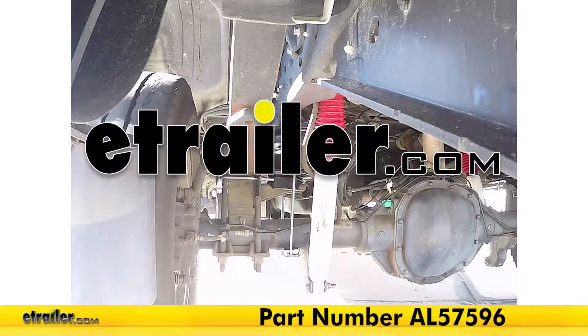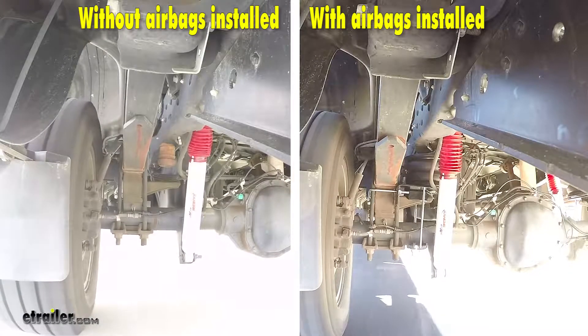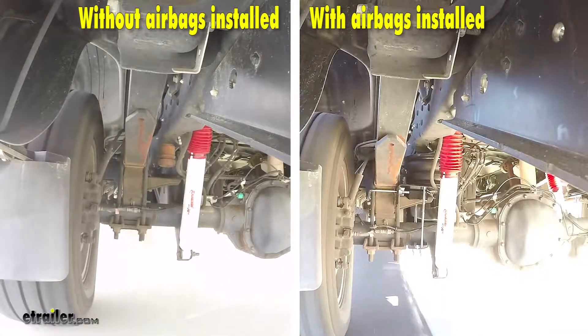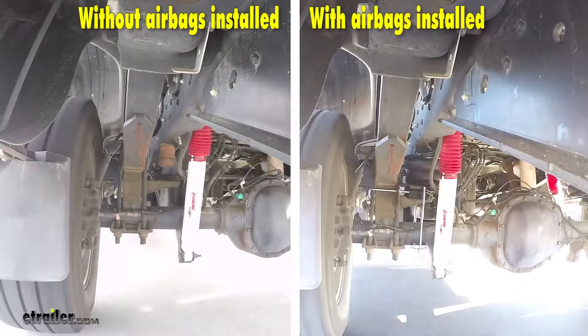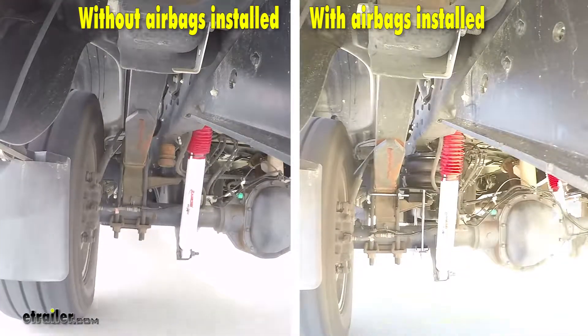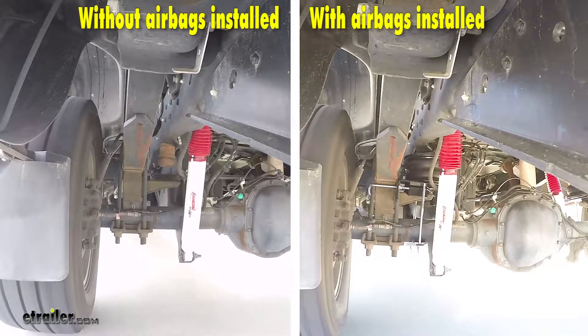We'll take our airbags out on our test course. On the left side of the screen you'll notice the vehicle without the airbags installed, and on the right side of the screen you'll notice the vehicle with the airbags installed. The first part of our test course will be doing some evasive maneuvering — doing some quick turns side to side.